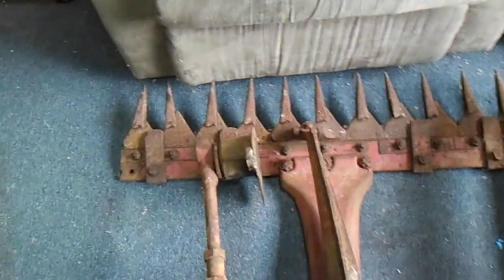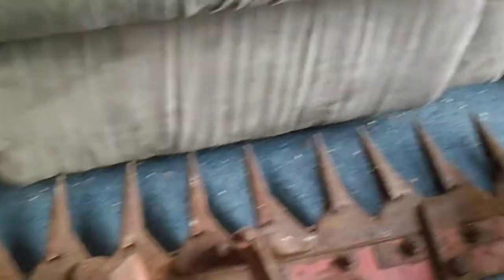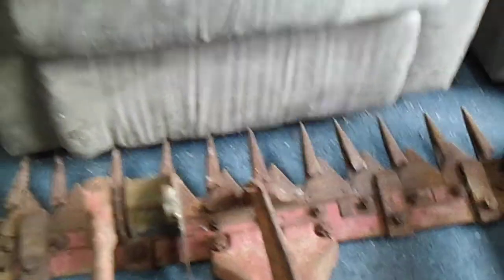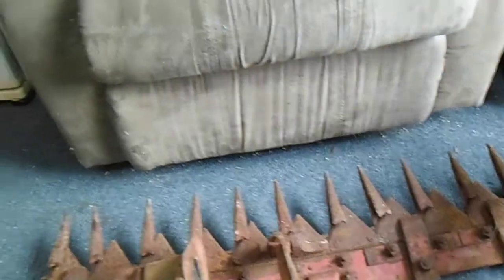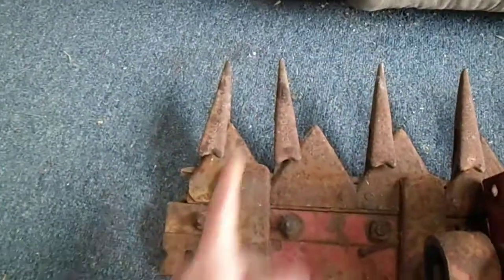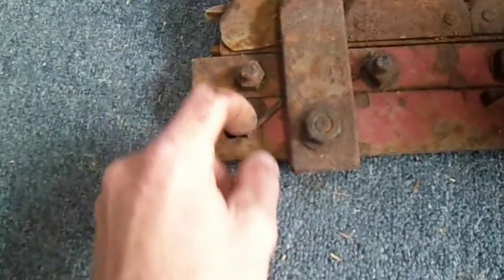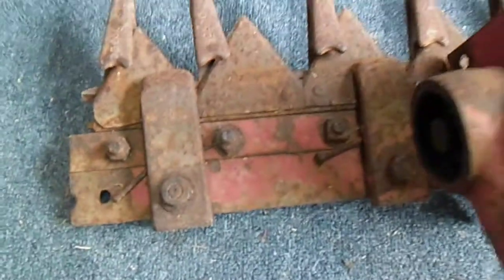Sickle bar mower - its blades were still moving backwards and forwards so that's a good sign. It's had a bit of a crash, one of these is out of alignment down here. There are a few nails that have been put in just to space things and stop it jamming up and seizing. I'm going to get all of that sorted out.